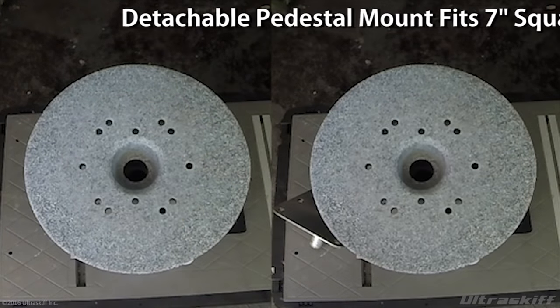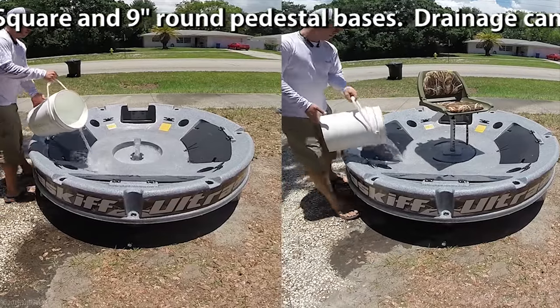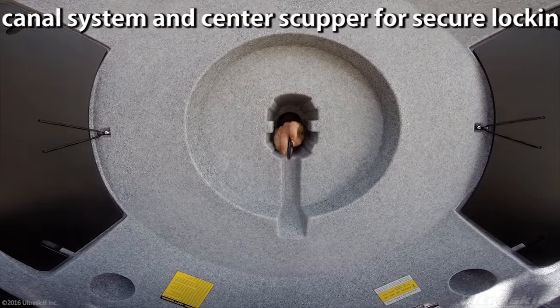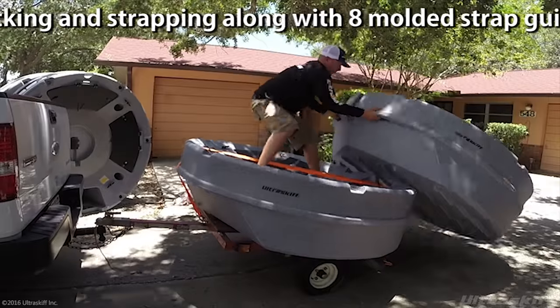The detachable pedestal mount fits 7-inch square and 9-inch round detachable pedestal bases. It has a drainage canal system and center scupper for secure locking and strapping, along with 8 molded strap guides along the gunnels.